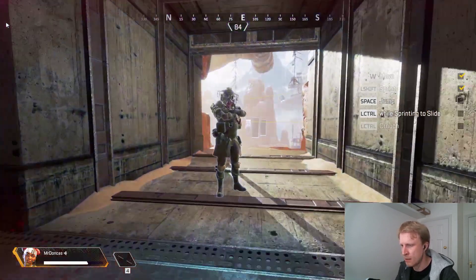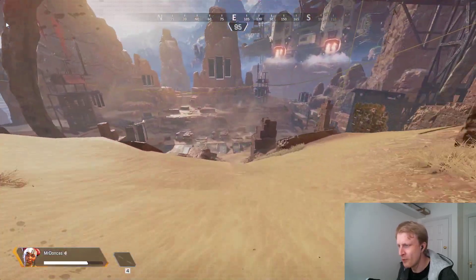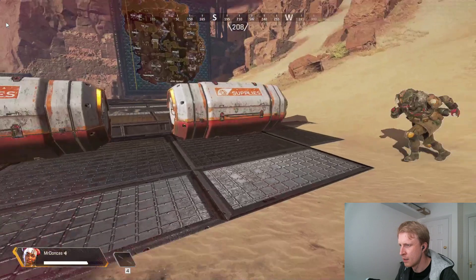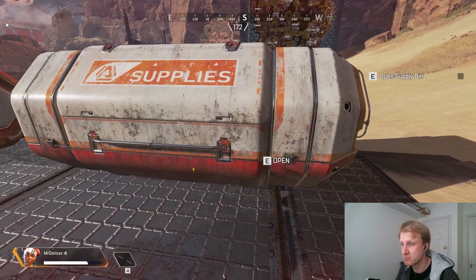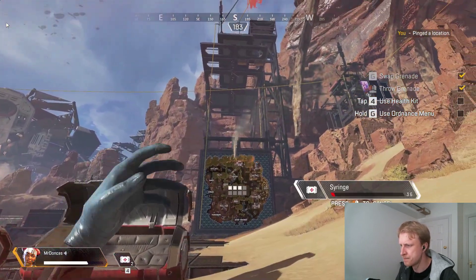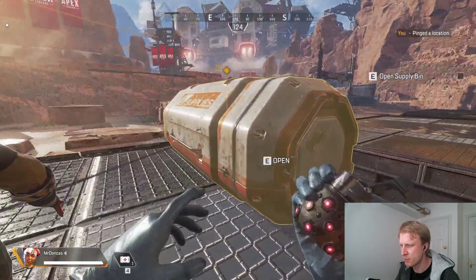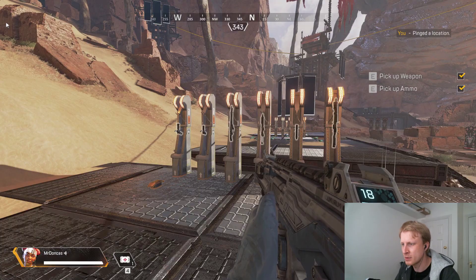Okay — crouch, jump. I've already done a bit of testing before recording so I roughly know what needs to be done. The streaming quality isn't the best graphics but it's playable. Let's grab a gun.